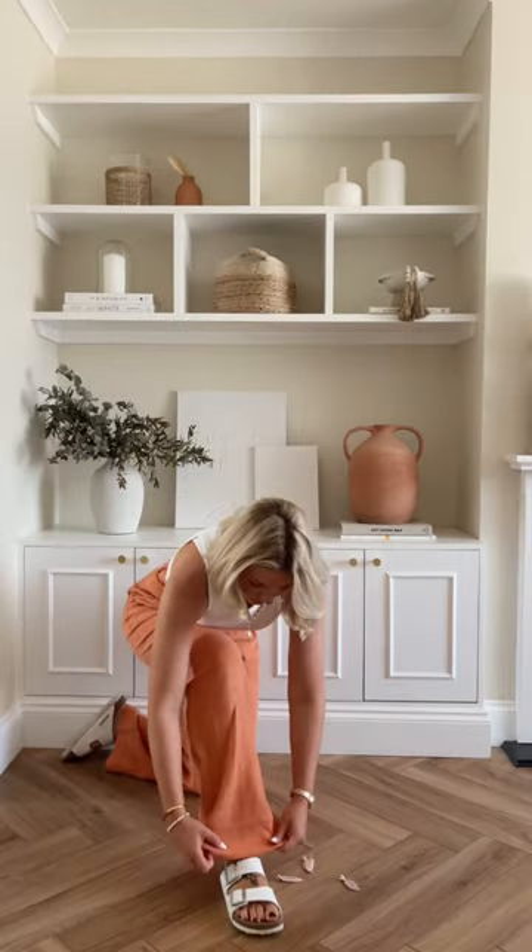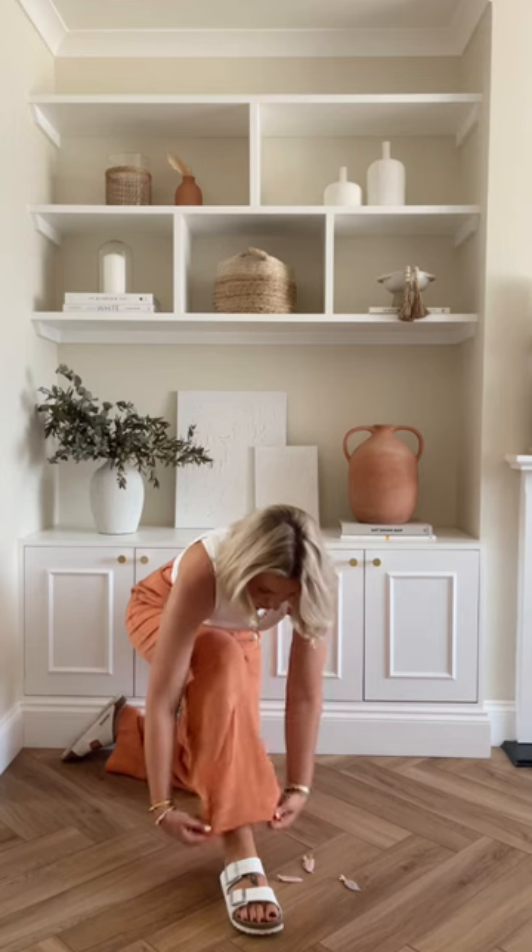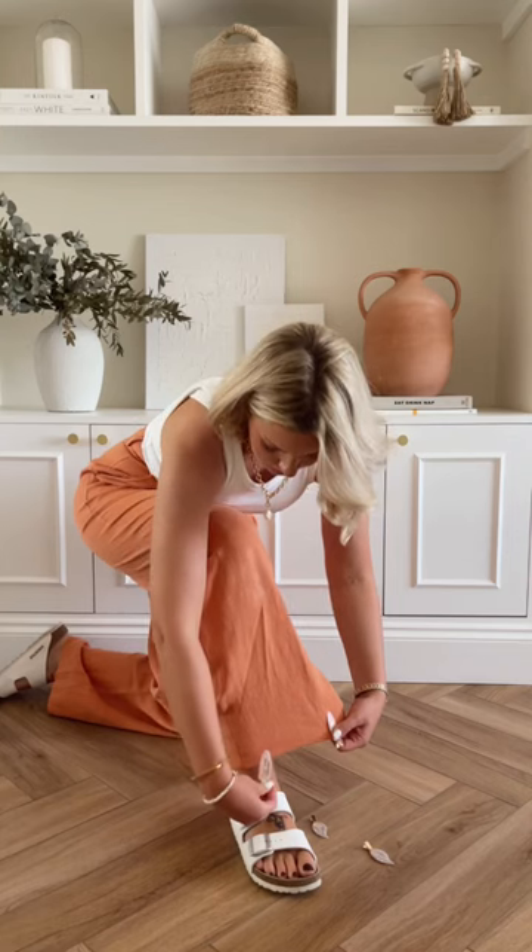First of all, fold them under to the length you want and then pin them. You can use anything — I use these little hair clips. Check the length is correct.